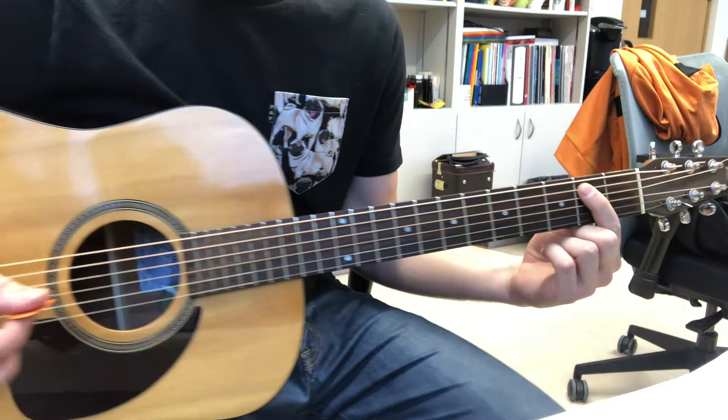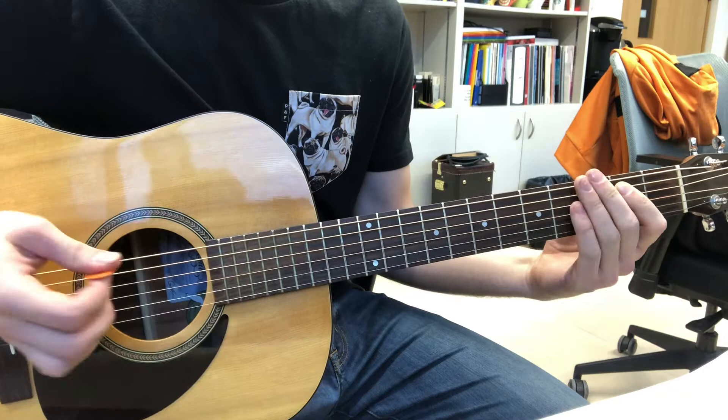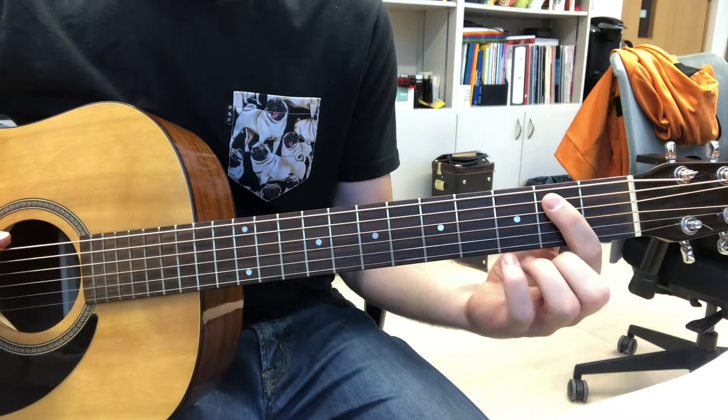On my right hand, all you're gonna do is hit these two strings — the E and the A. You're using your palm to kind of mute the strings a little bit.